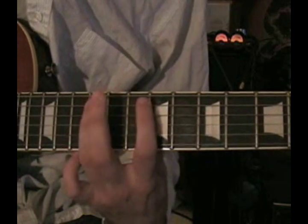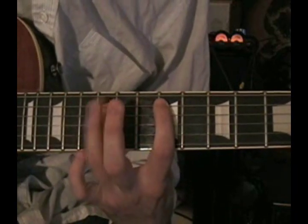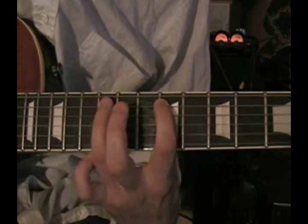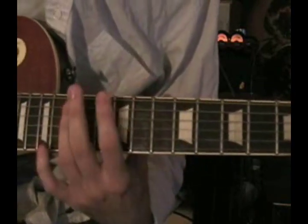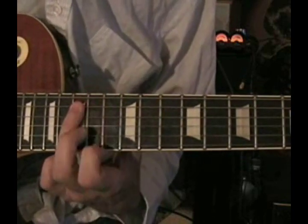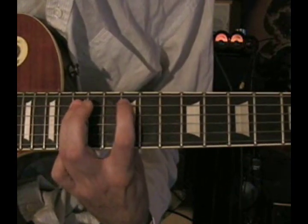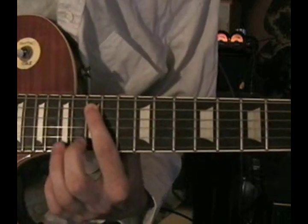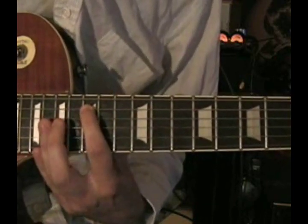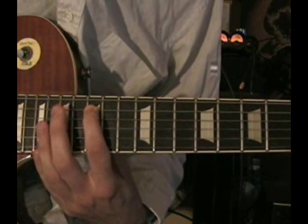Then come up to the ninth fret, hit the D twice again, hit the ninth fret, and hammer on the twelfth fret — you can use your pinky or your ring finger. Then come up to the fifteenth fret on the A string, ride the D twice, pick the fifteenth fret on the A string, and pull off to the twelfth fret. Then put your index finger on the fifteenth fret of the A string, pick the D twice again, pick the fifteenth fret on the A string, and hammer on with your middle finger onto the seventeenth fret.